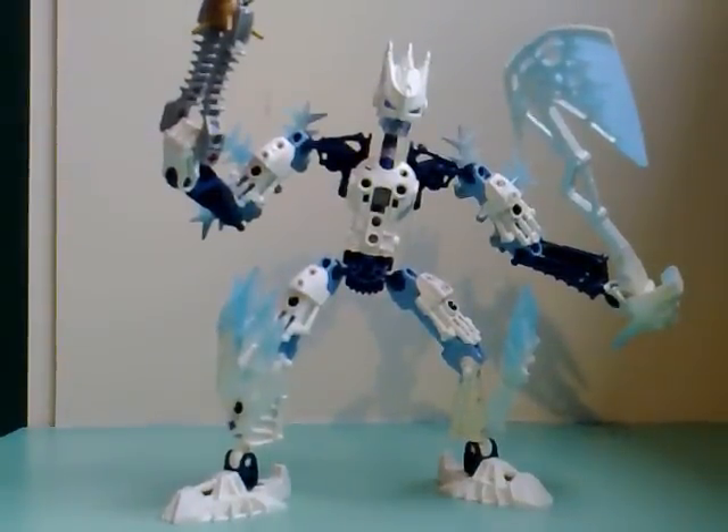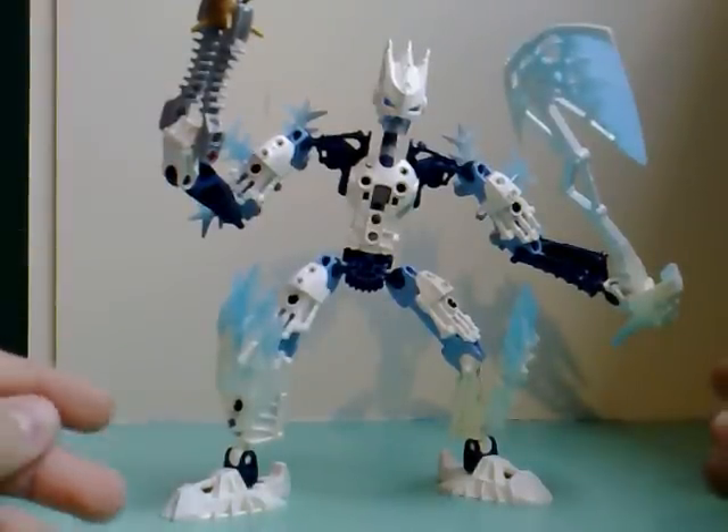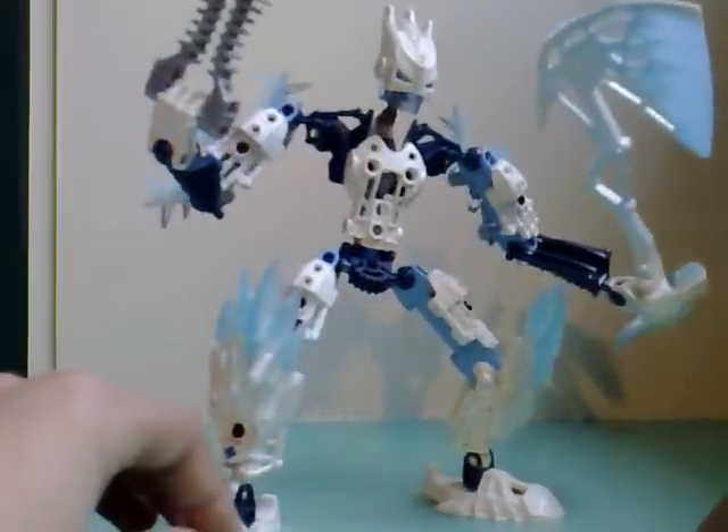Hey there guys, it's Druid1 here, and this is my review of my other Glatorian slash Gorast MOC. Now this one is a white guy.